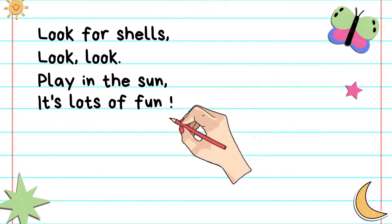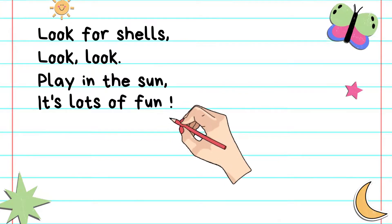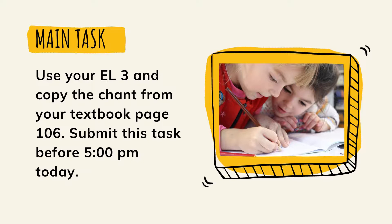If you have no more space, then you can go to a new page. You can continue writing your chant on the new page. Alright, so for today's main task, you need to use your EL3 and copy the chant from your textbook, page 106. Please submit this task before 5pm today.